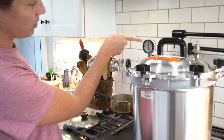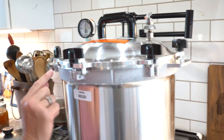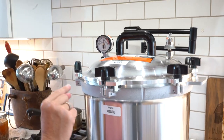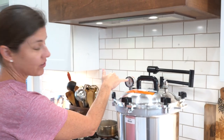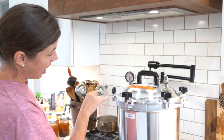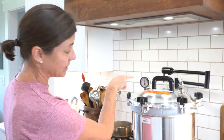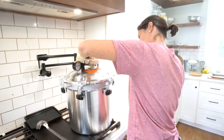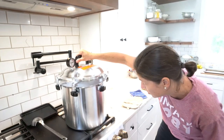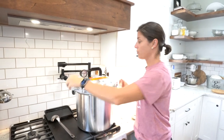We've been watching our pressure and holding at 15 pounds, but we're losing some steam in some spots — we did not get a good seal. This happened once with canning and it was just a tiny spot that occasionally lost pressure. With this sterilizer, we've been stuck at 15 for a bit so what I'm going to do is turn this off, let the pressure out, let it get back to zero, and then start the process again to get a better seal.